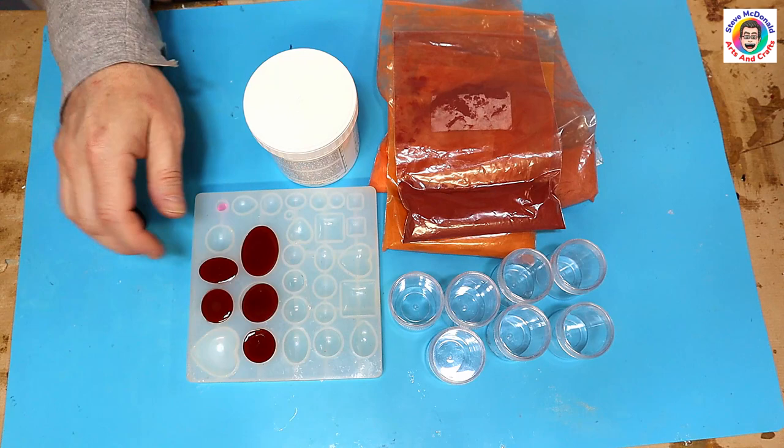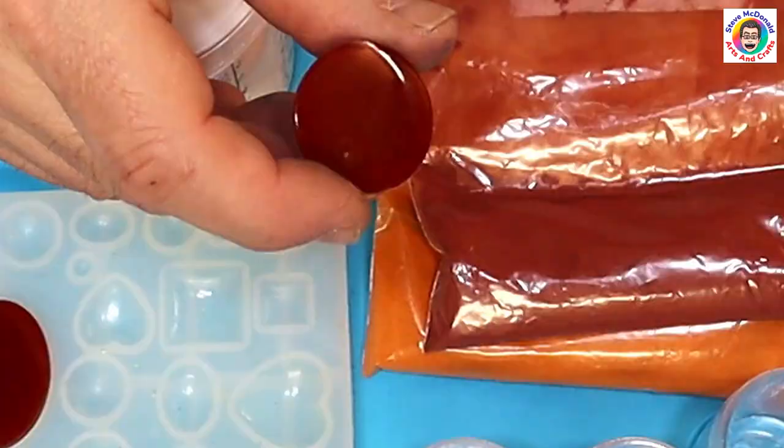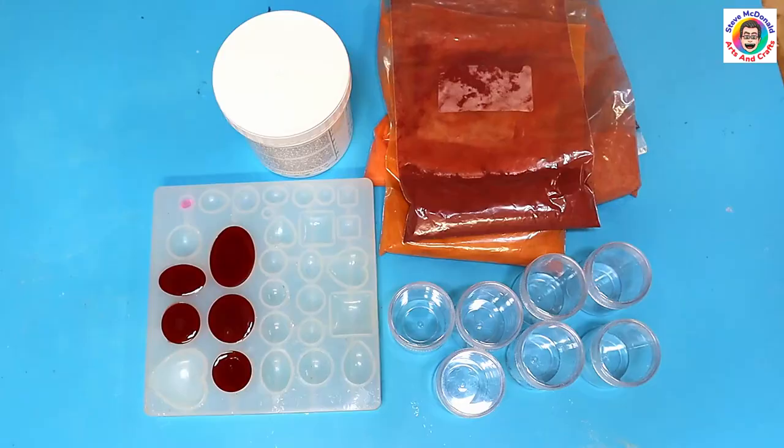Hello, welcome to Steve McDonald's Arts and Crafts. Today I'm going to be showing you how you can make your own pigment. This is a colour I made about three months ago and I've left it this long to make sure that it's quite colour fast, and it really does seem to be very, very colour fast.